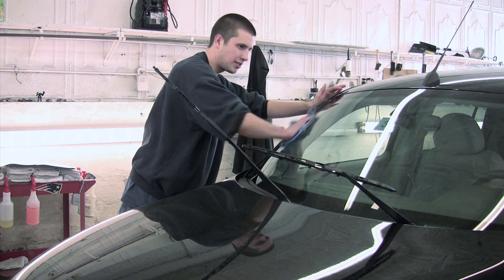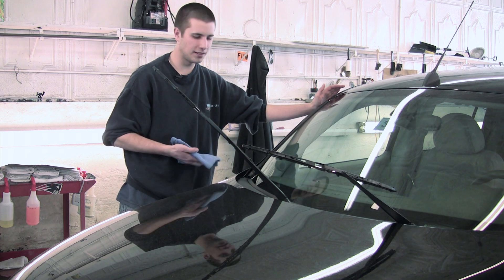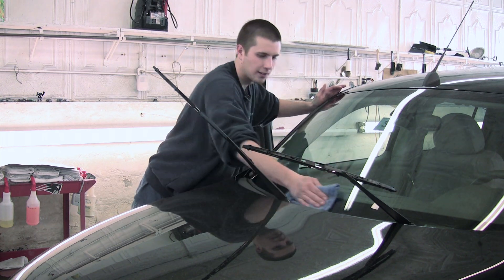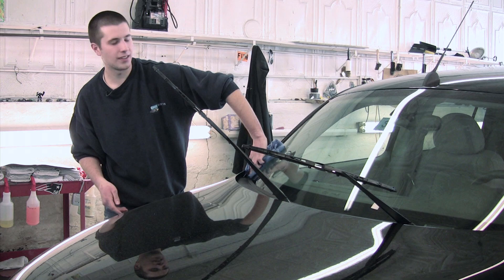Once you're done with one section, if you'd like to do halves you can do a half, or you can do the whole thing at once. Just make sure you go over it with another side of the rag to make sure all the streaks are gone. Always check your work and make sure that you've gotten everything that you possibly can — you can always do it again.